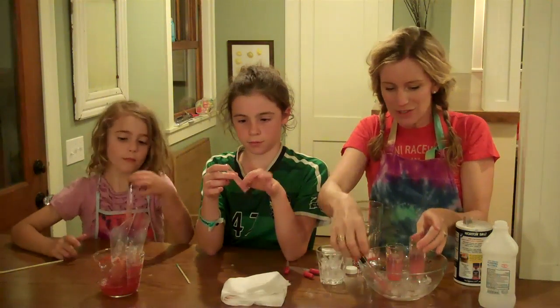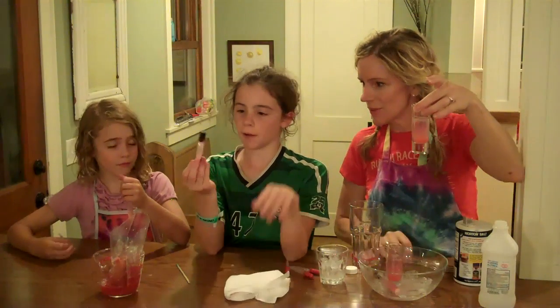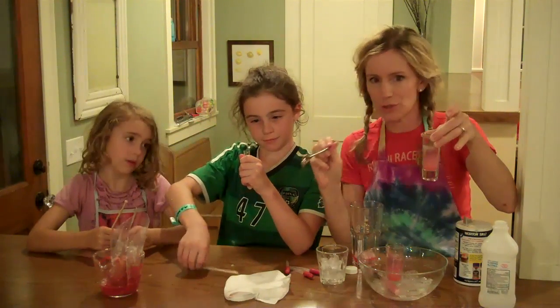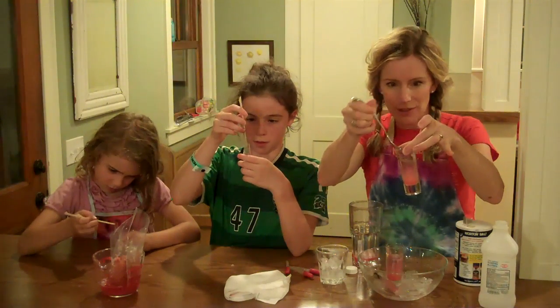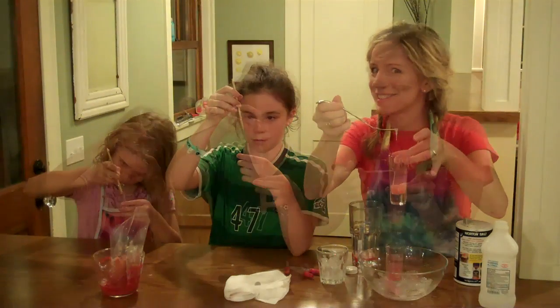What it looks like is sort of clear slimy goo near the top of your solution. I'm going to use a fork because I have a bigger glass, but you can use a toothpick or a stick. What you'll see is that you can pull out a clear slimy-looking substance — that is DNA.